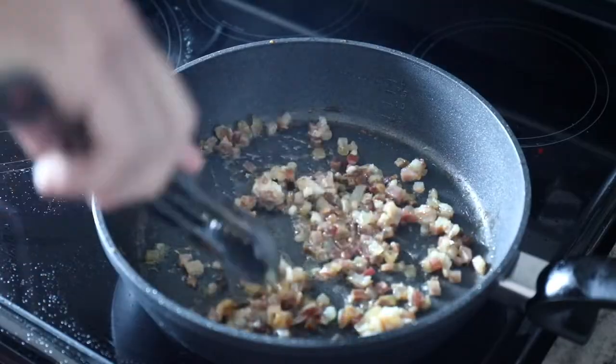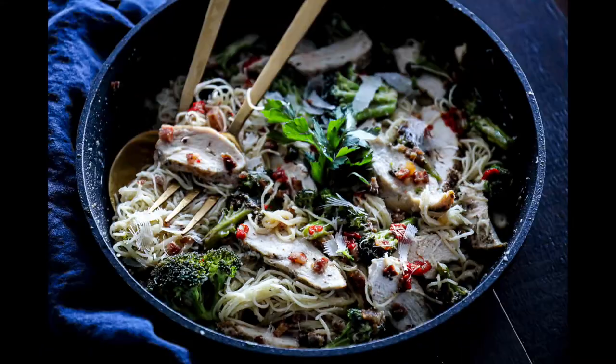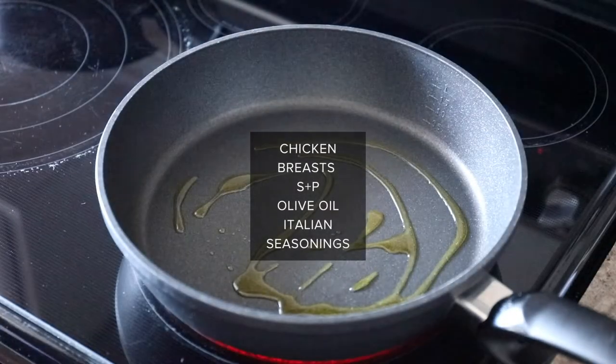It is so tasty. Today I'm sharing how to make this angel hair pasta with chicken, broccoli, pancetta, and a bunch of other tasty things.